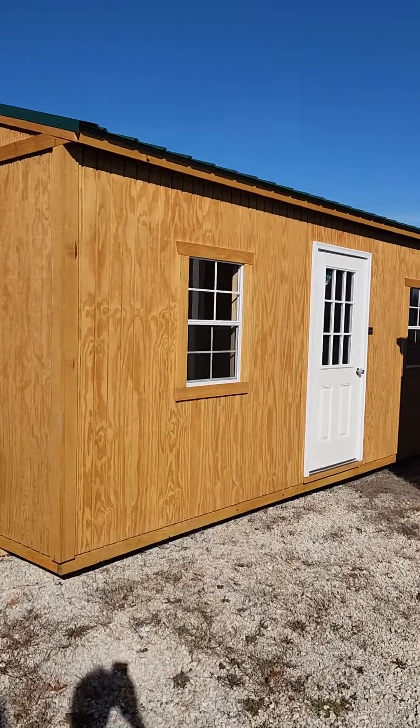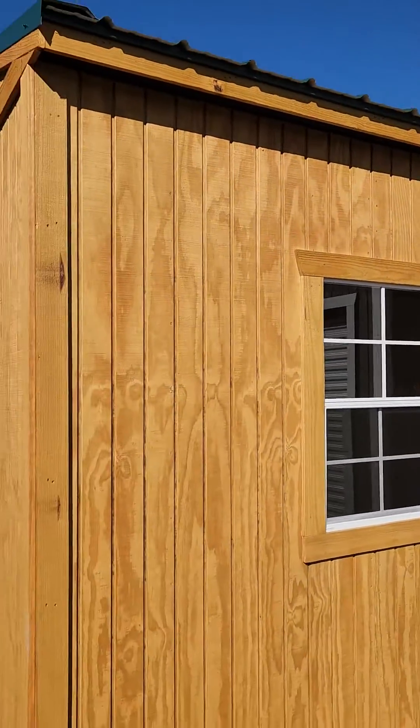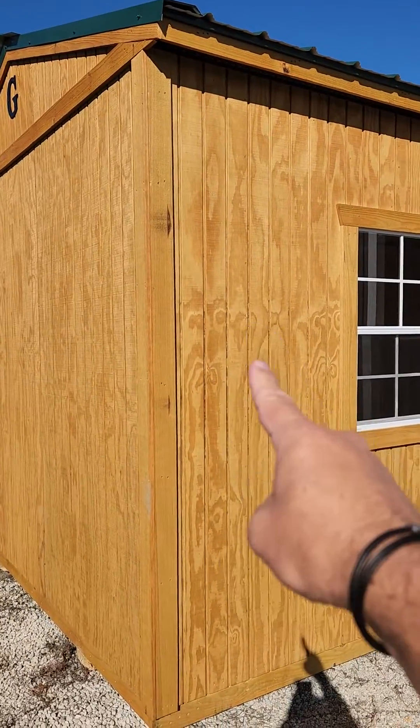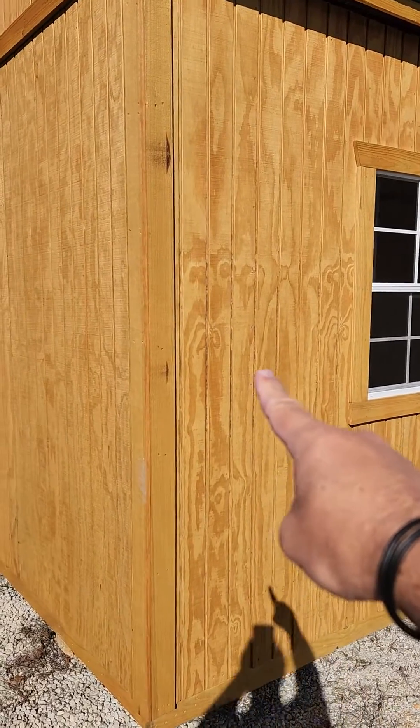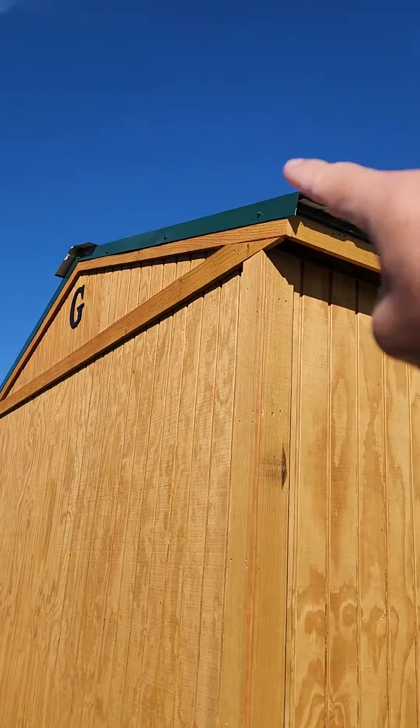Aloha from the Ozarks, folks. I've got this 10 by 20 garden shed that was just brought to me by Graceland. It's got the standard stain on the exterior of our T111 plywood siding. That standard stain is called honey gold — not a paint. The metal roof is green.